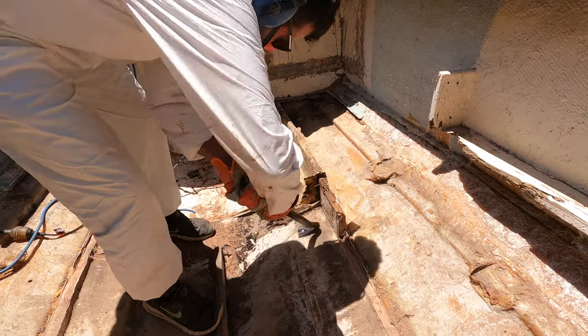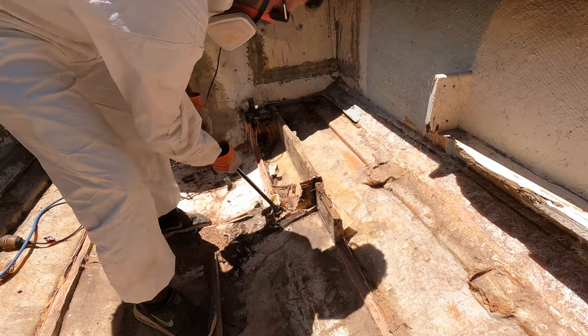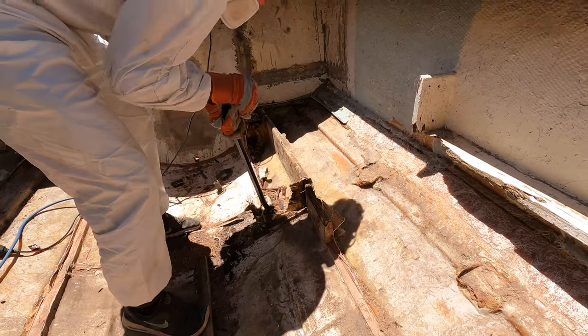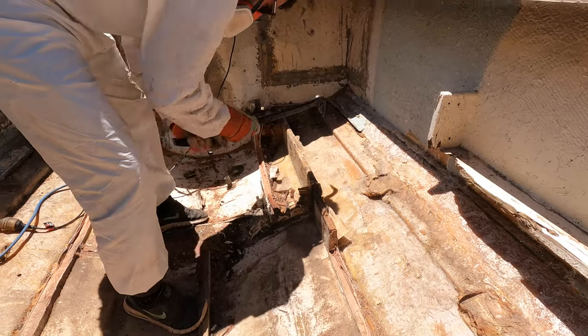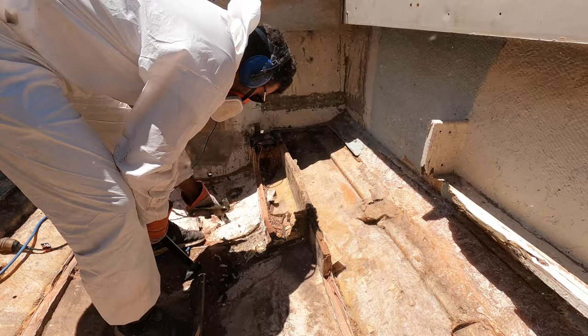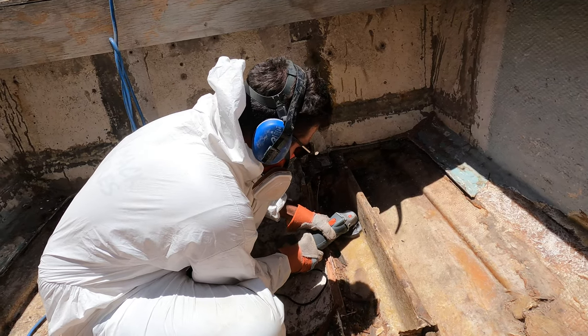Now all of the stringer has to be removed. Later down the track I am going to be doing a video on sanding down the rest of the stringers to bare fiberglass. Prior to the stringers going in, I am going to be laying up a few layers of glass as well as filling the strakes.